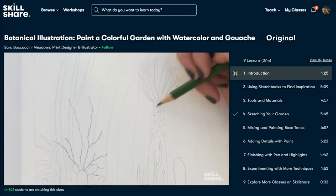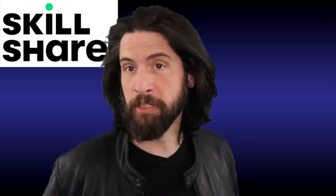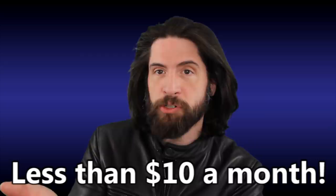This video is brought to you by Skillshare. Skillshare is an online learning community where millions come together to take those next steps into their creative journey. Whether you're exploring new skills or taking a deeper dive into an already existing passion, all creative endeavors like illustration, graphic design, photography, animation, creative writing, music, and so much more. For my fellow cinephiles out there, yes, they do have classes on film and video — interesting deep dives from creating a modern cinematic documentary to indie filmmaking, getting the blockbuster look on a DIY budget. Skillshare's curated for the passion of learning so you're not bogged down with ads, just a creative world of passion and possibilities. An annual subscription is less than $10 a month and the first 1,000 subscribers to click the link below will get a free premium Skillshare trial membership. So click the link below to journey the endless path of passion and possibility. Thank you to Skillshare for sponsoring this video.